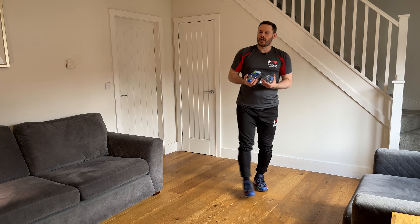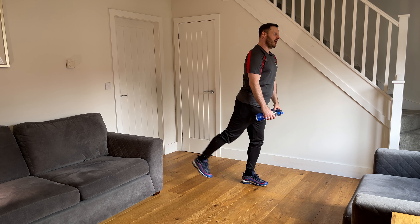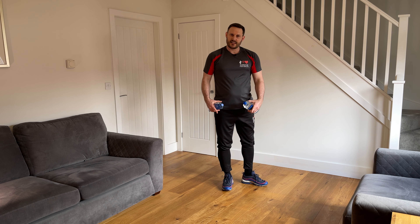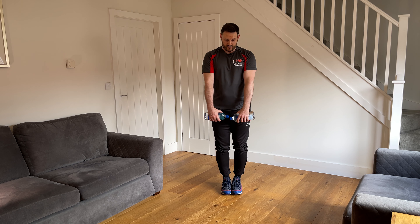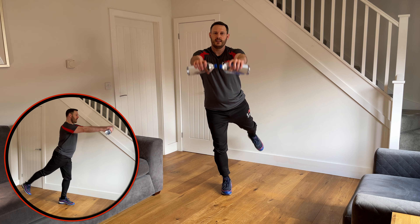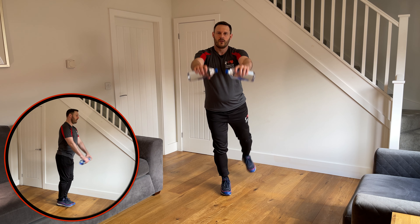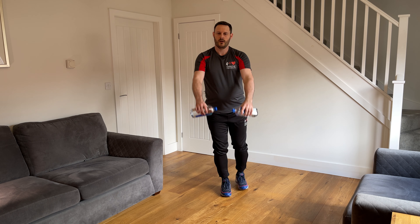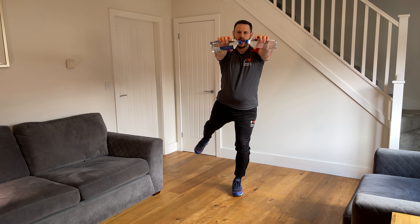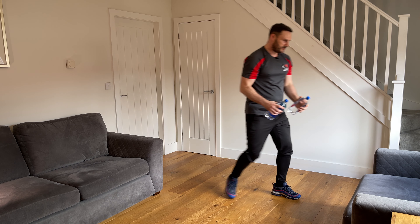The next one is optional with weights: a front arm raise with a back leg raise. Arms straight, raising to shoulder height at the front, while the leg does a back raise keeping it straight — working the glutes on that side. Alternate legs, five each side. Feet together, hands in front — lift the weights out to the front and lift the leg up behind, keeping it straight, back to start — one. Opposite leg — two, three, keep that leg straight, don't lean forwards, try to keep the body upright — four, five, six, seven, eight, nine, one more — and ten. Good. Pop the weights down.